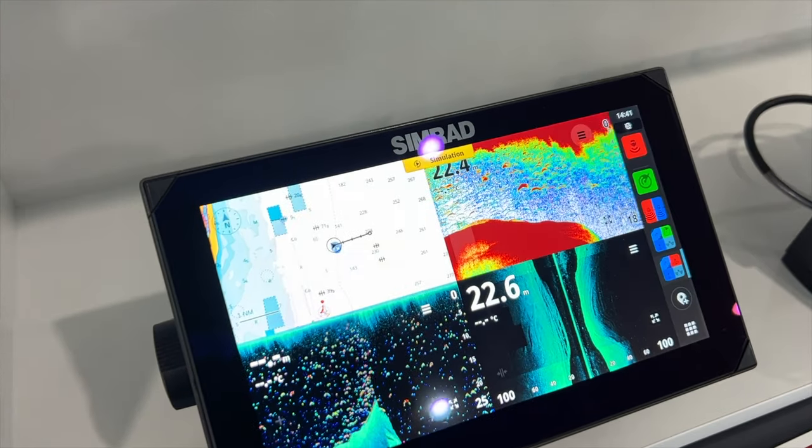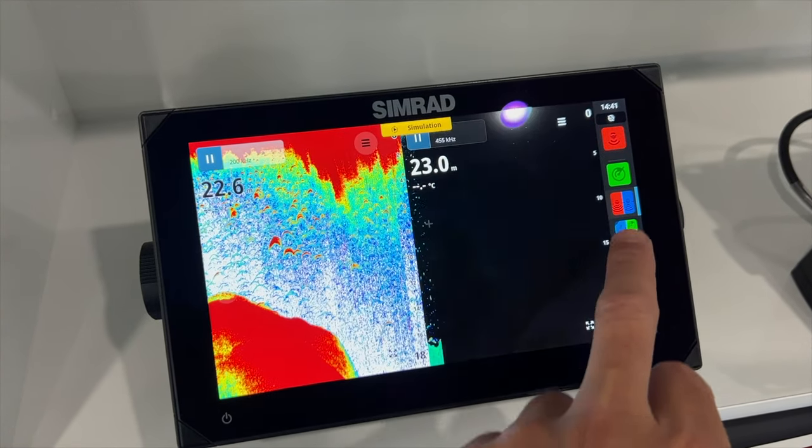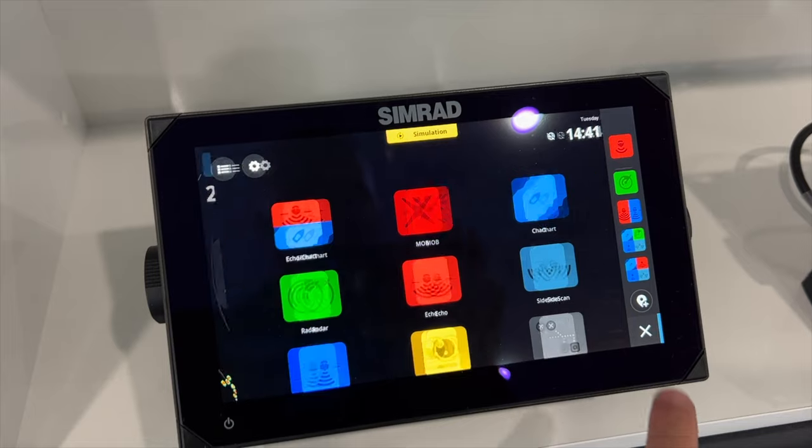A big improvement with this series is the whole software has been completely redesigned — it's actually app-based now. It's an Android system, so it's very similar to a smartphone. When you're not using a screen, you can actually clear it and allow more processing power to run the screens you're currently using, which is pretty cool. It's just a step forward in marine electronics and how they're developing.